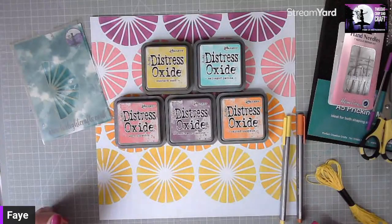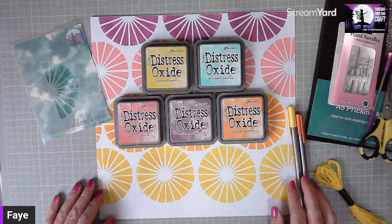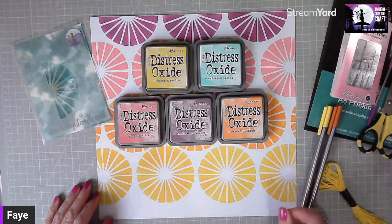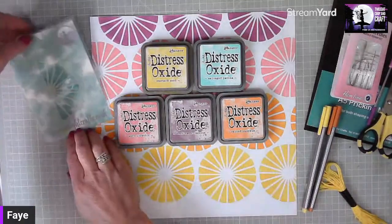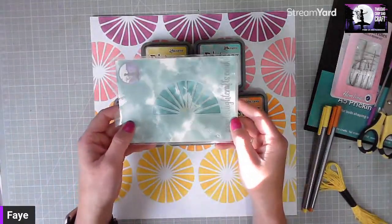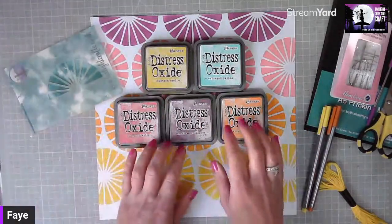Hello everyone, this is Faye here from Twilight Crafts, and just a quick demo video from the Happy Days Cocoa Vanilla Studio collection kit, which is our August subscription kit. I thought I'd just show you how I have used the Jenny Wren stencil that comes in the kit to create a background.